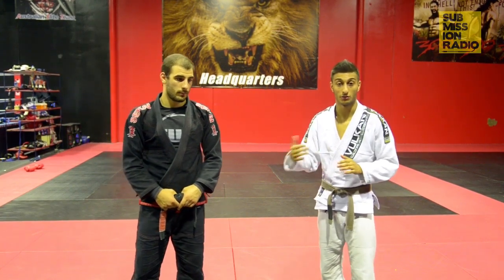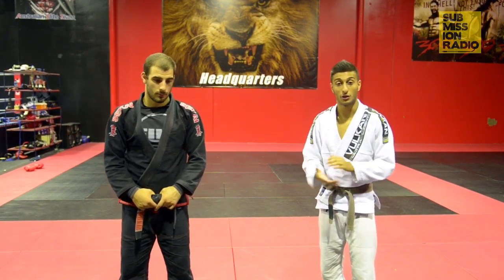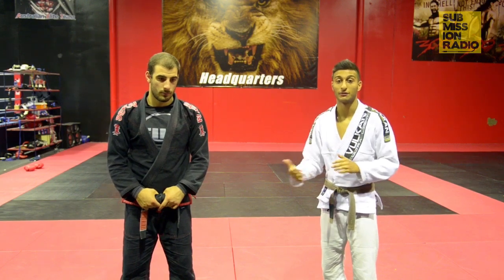Today I'm going to be showing a variation of the knee bar, doing it from a closed guard — getting my leg over and then attacking for the knee bar.